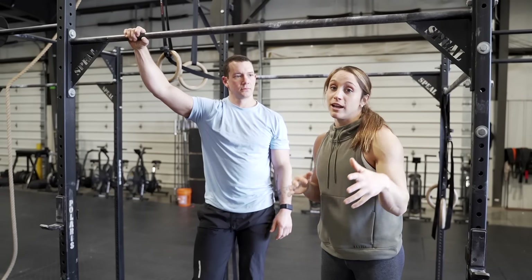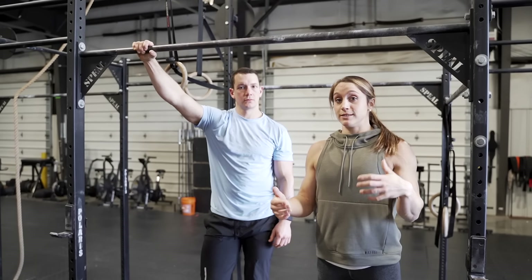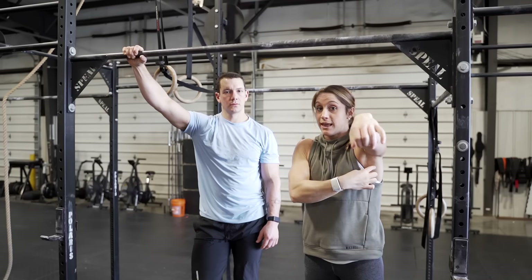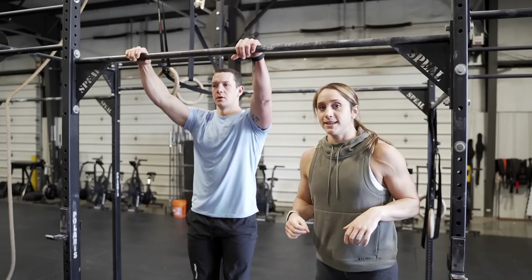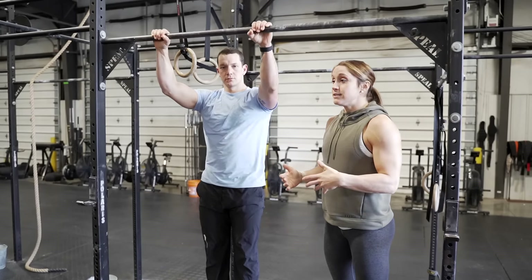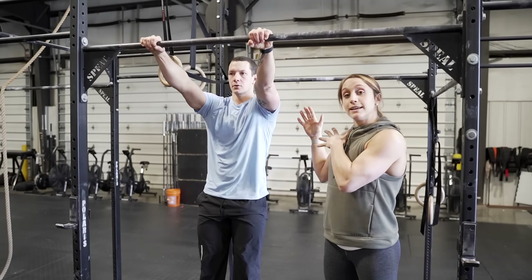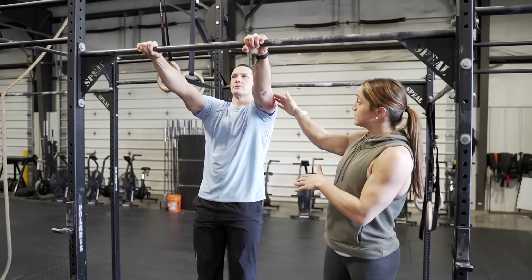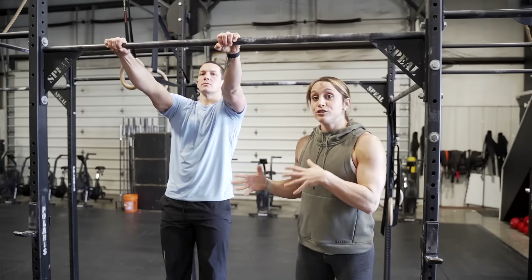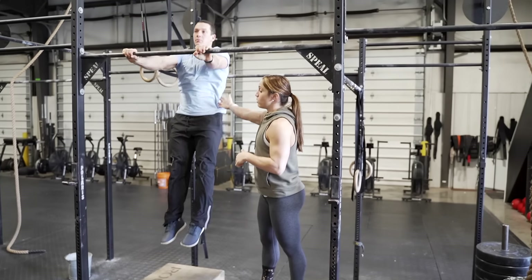Once you've mastered the hollow body and hollow arch with long arms, we add lat engagement with a small jump. We're pulling the bar with our palms toward our hips using our lats. Patrick mimics the same movement as drill one, but when he hits full extension he pulls hard. He does have a small jump, but what's driving him up is the pull down with his arm — that's how he becomes weightless off the box.